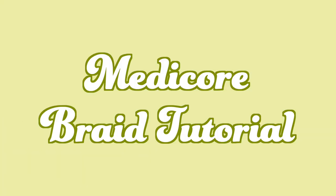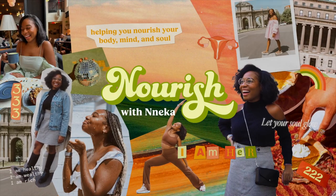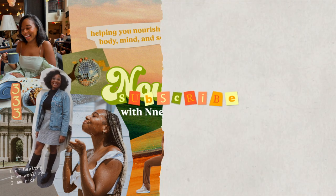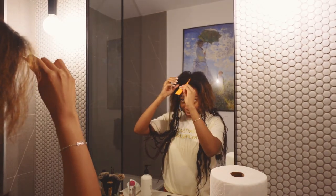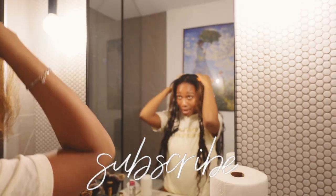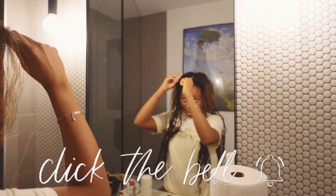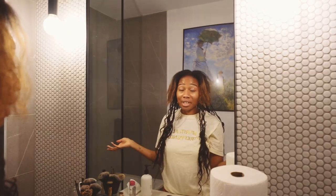Will I ever remember to film an intro for my videos? Maybe one day, but let's braid our hair together. It's not perfect but it's done and it's cute and that's all that matters. Hello! Well this is sort of different, not usually my usual content, but I needed to film something today and I started doing my hair, so I figured we can just do like a little tutorial.